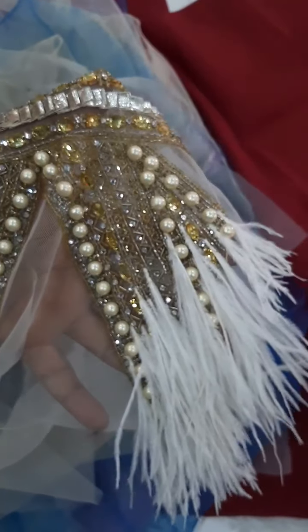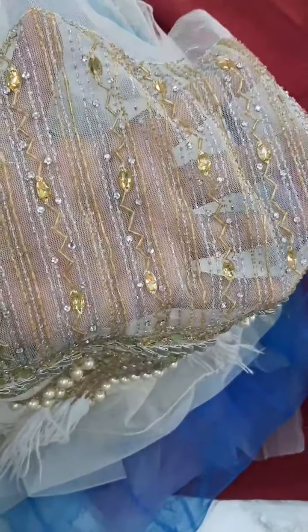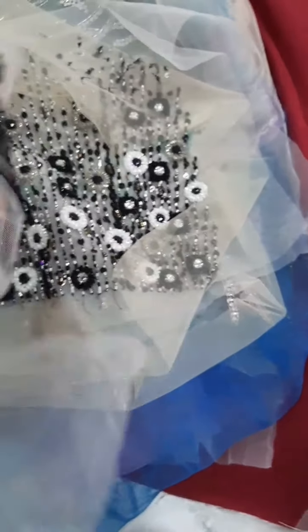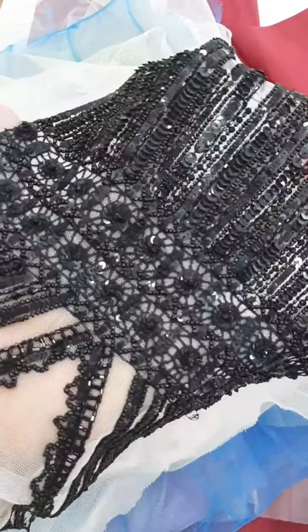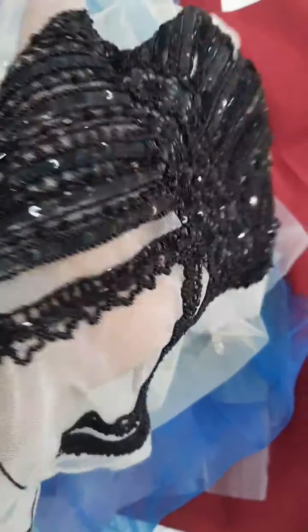Actually I'm shooting this video from my phone, so my phone cannot focus properly. Look at this one — black beauty, look. Is it not beautiful? I think it's beautiful.